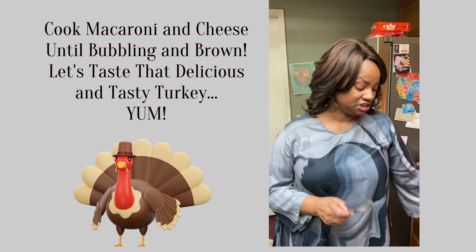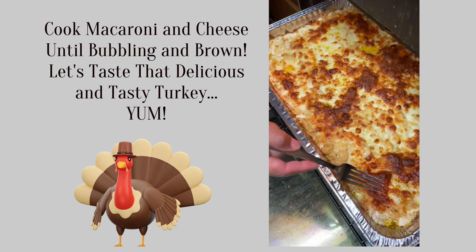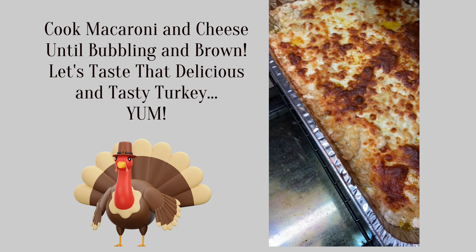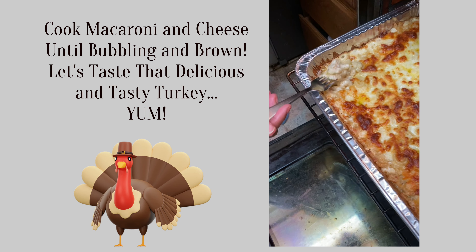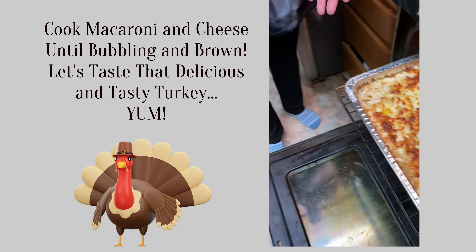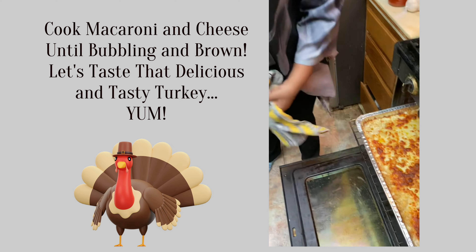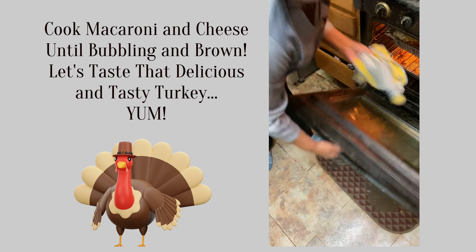The macaroni and cheese is done. Here it is right here — see that nice color on there? Nice bubbling butter right in that corner. See how nice and creamy that is? I'm going to give myself a taste but right now it's too hot. I'm going to give everybody a sneak preview of this turkey — it's been cooking for forty minutes. That's that good old turkey neck right there. See how nice they look? The turkey legs take longer to cook than the breast meat.